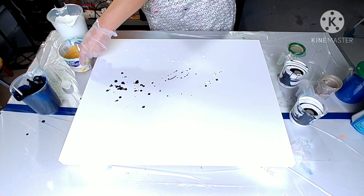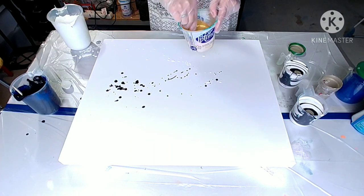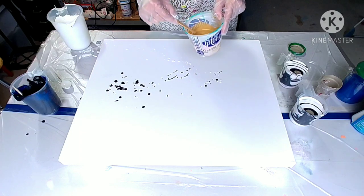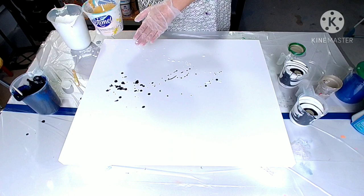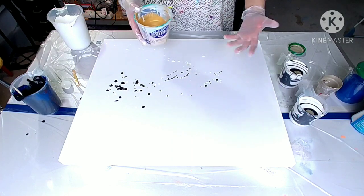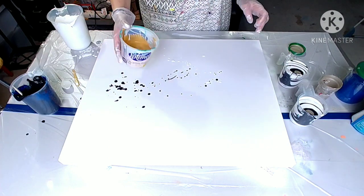So for pearls, you need that metallic paint and you want to put it under your top layer of paint. You mostly use that also with a swirl. I want this as a bottom layer, and mainly by tilting it, you end up with the pearls at the side.